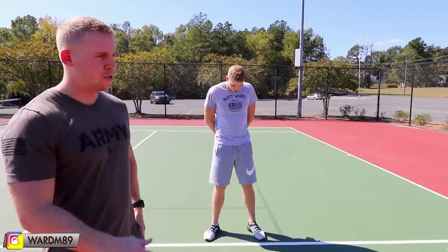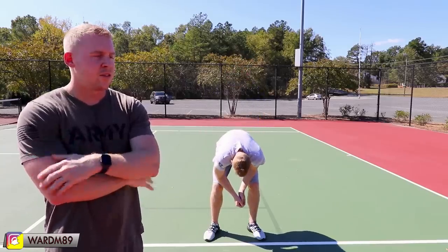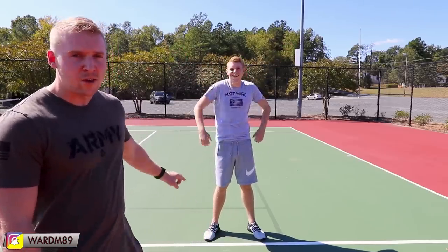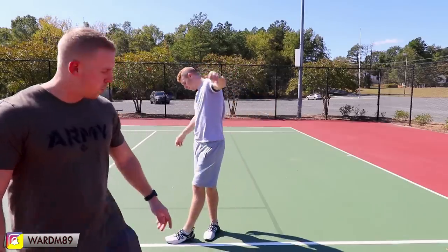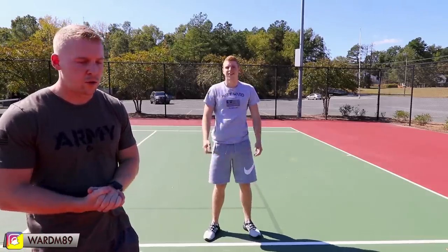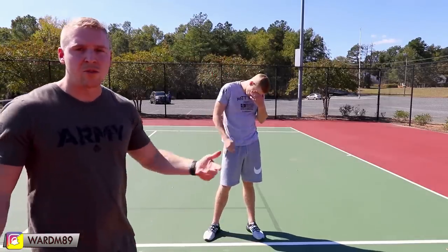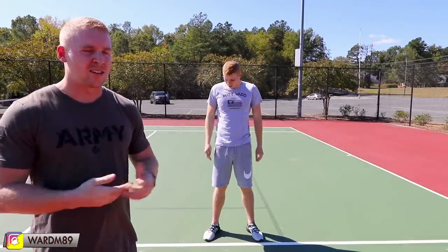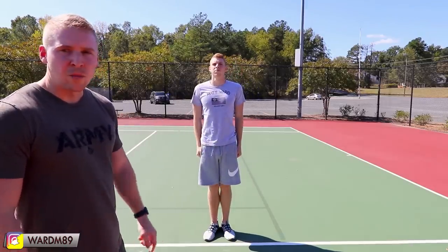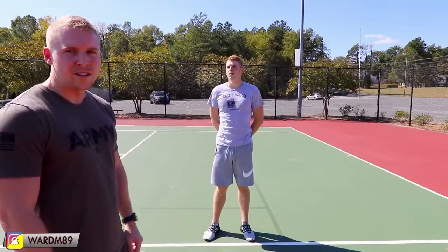The last position — which you're not likely to get at basic training — is rest. Rest is basically where you can do anything you want as long as your right foot stays planted on the ground. You go to the position of attention and then the command is just 'rest,' and then you can do whatever you want. So to recap: position of attention, parade rest, stand at ease, at ease, and rest — in that order.